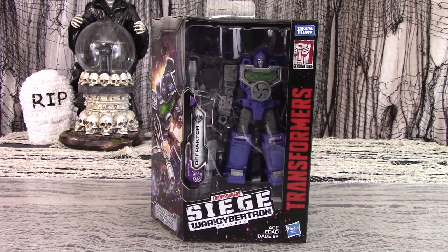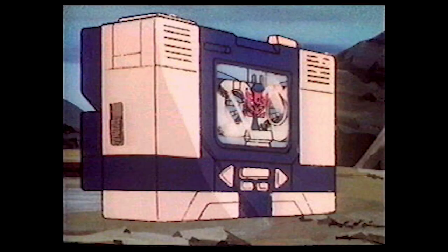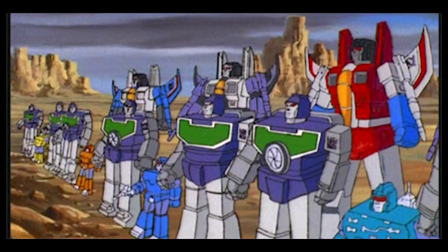In the show, Reflector was a trio of similar-looking robots that combined to turn into a camera. Why they needed a camera is anybody's guess, but then again, why would they need a tape player? He appeared only a few times in Season 1, and by Season 2 he had been quietly dropped.